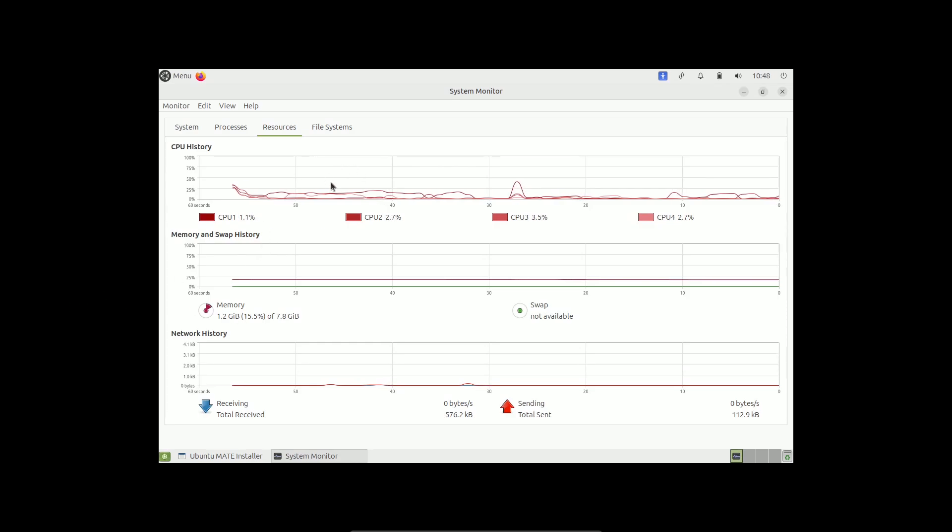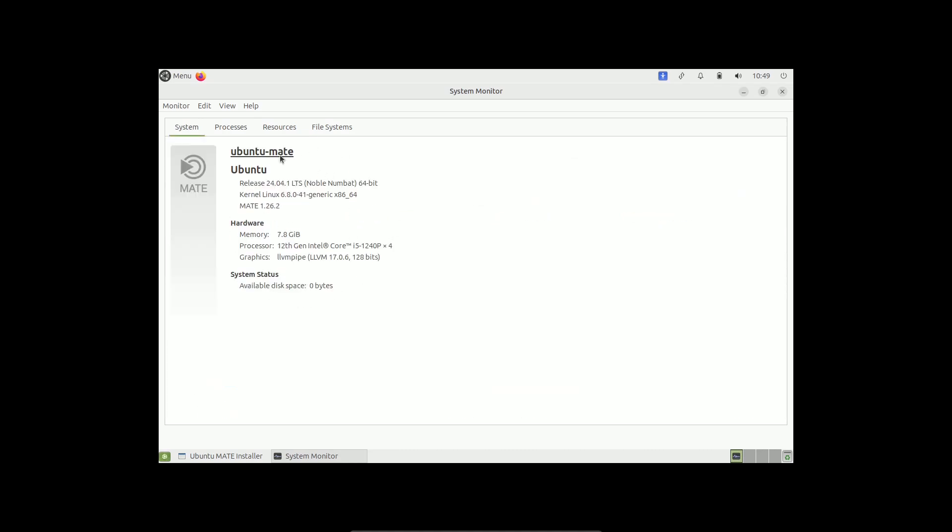On the CPU side, it's pretty much stable — under about 10%. RAM is running at 1.2 GB. Ubuntu Cinnamon had high CPU issues and hiccups, but the MATE desktop looks pretty much smooth. The CPU is under 10% and memory is 1.2 GB — here is the system information.